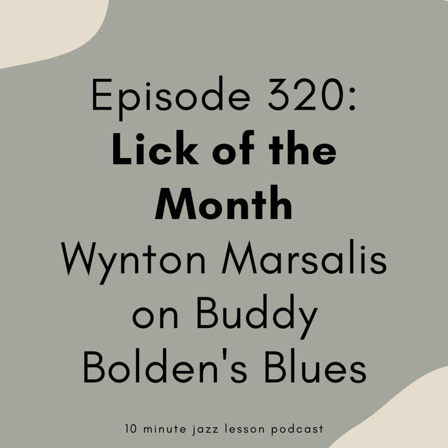Thank you to our new $5 patrons Stephen, Richard, and Arild. And thank you to Swilly for editing your pledge from $3 up to $5. We've also got some new $3 patrons — thank you to Vincent, Johannes, and Nuno. Thank you all so much for becoming part of the 10-Minute Jazz Lesson family. And to the over 350 people supporting us, thank you — we could not do this without you.